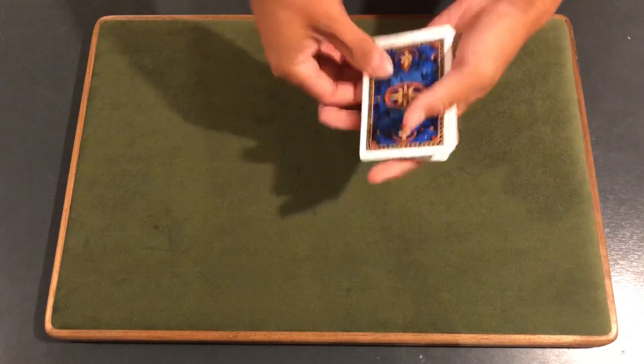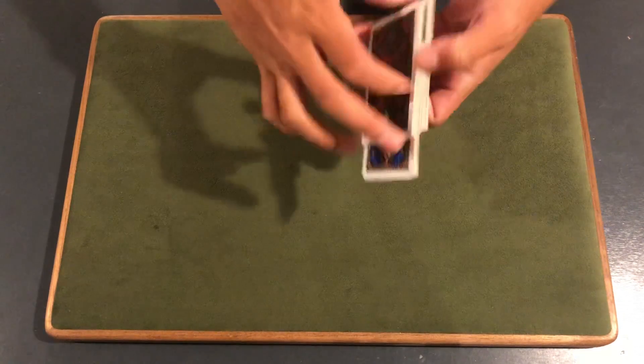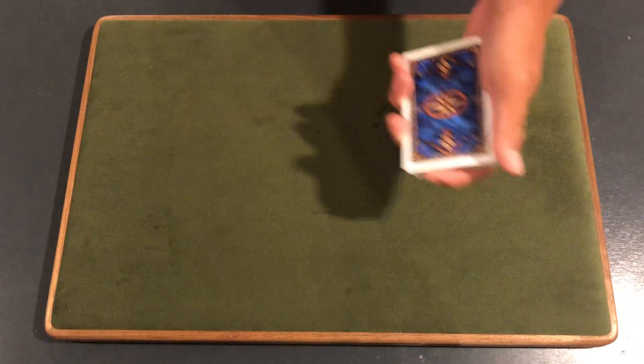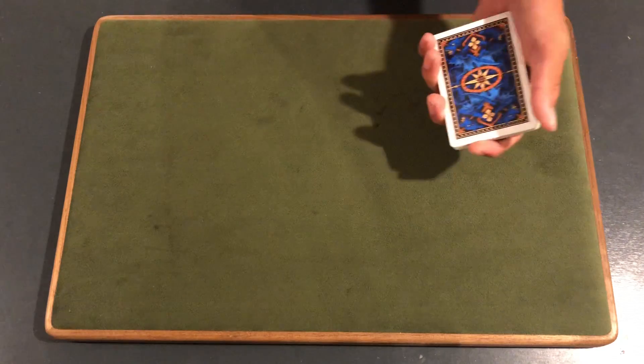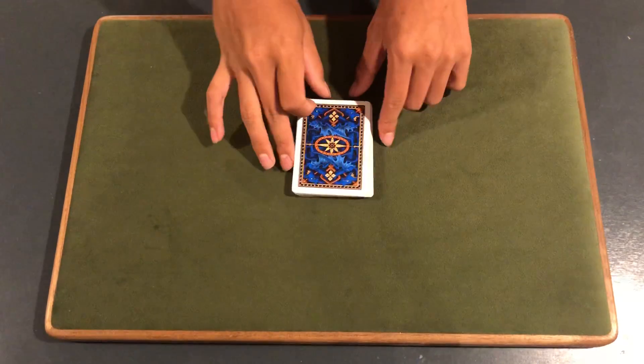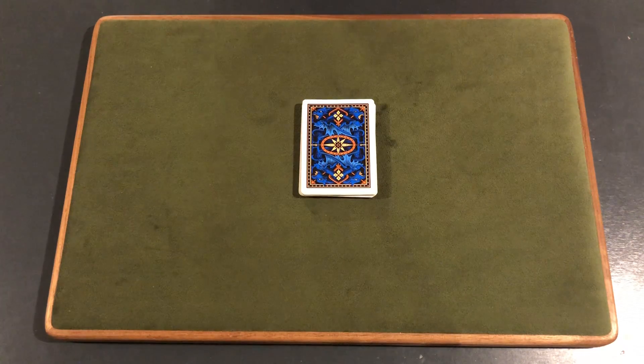Hey, what is up guys, it is CardShuffler99 here and today I'm going to be revealing Shin Lim's performance on America's Got Talent's semi-final stage. He performed a close-up card magic trick as he does in most of his routines, and today we're going to try to break this down. The goal by the end of this video is for you guys to leave with knowledge of how he performed this effect.